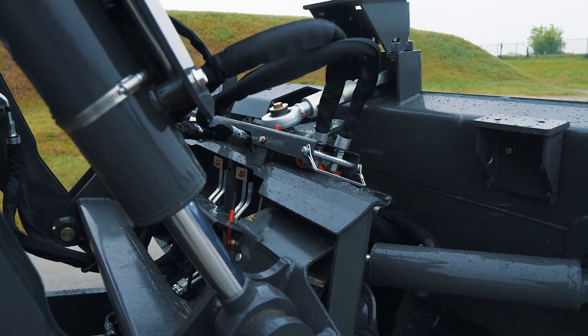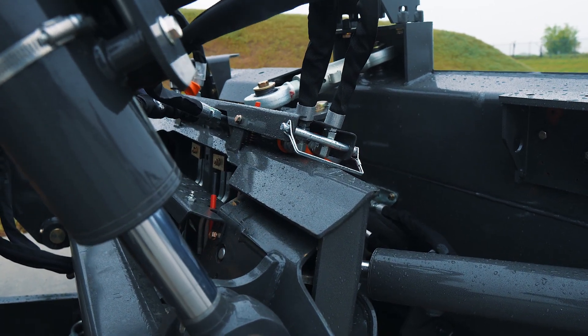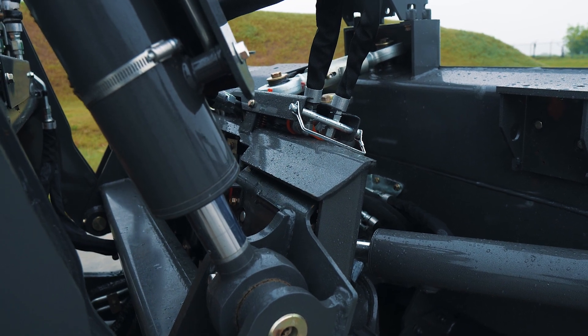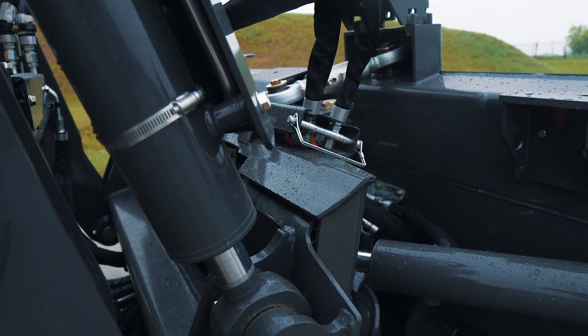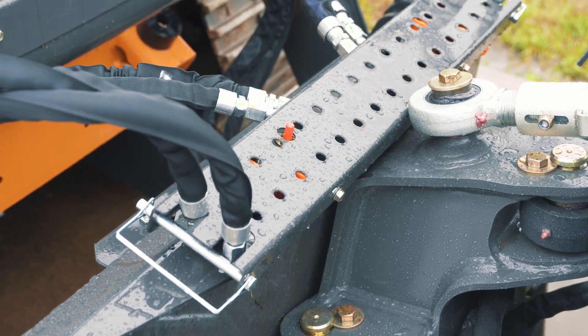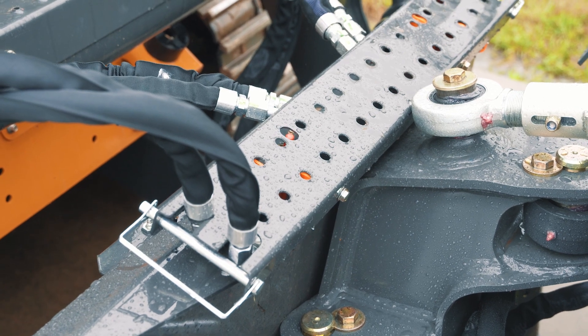The key here is unlike when you attach a bucket, you really want to move the machine to the attachment, not the attachment to the machine. So as you drive in, you're curling to make sure that you're getting the coupler flat with the C-frame. There's an indicator on the top of the receiver that shows you when you're all the way in.